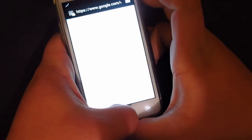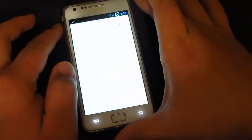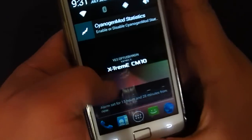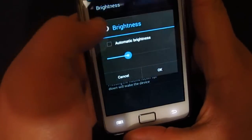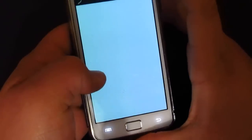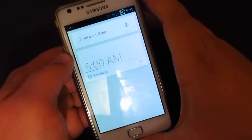Let's see if Google Now is working. 'Set alarm, 11 a.m.' — setting alarm, there you go. You probably couldn't see that because it was too bright, so let me turn down the brightness. 'Set alarm, 5 a.m.' — there we go, that's better.